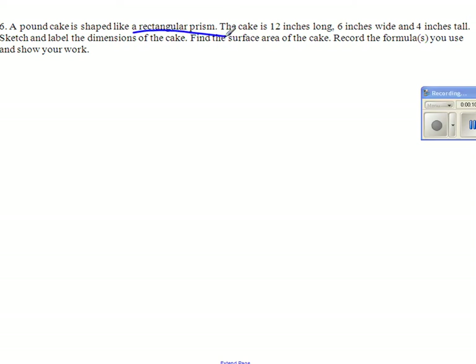Shape like a rectangle prism. So you draw that. Rectangle, rectangle, and connect them. This is number six, not number five.